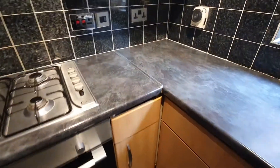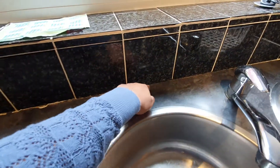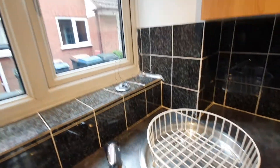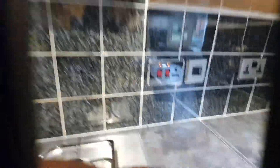The worktop's clean, the hob's clean, but the sealant is missing. Windows are clean from the inside and out. The extractor is working — it is greasy though. You can see the shine.